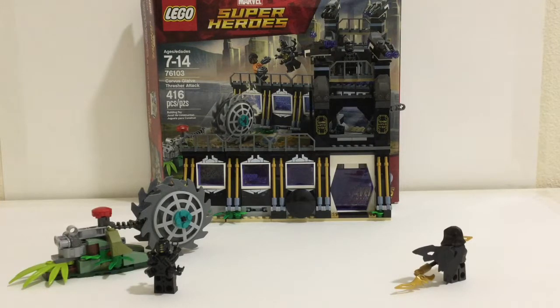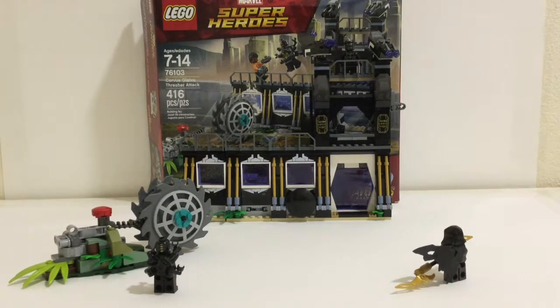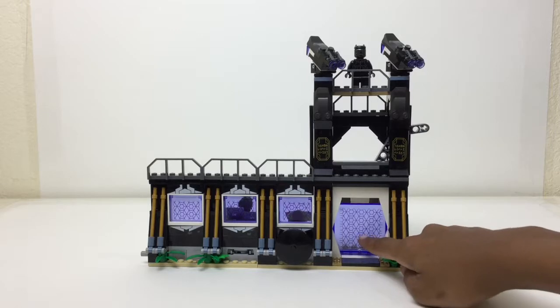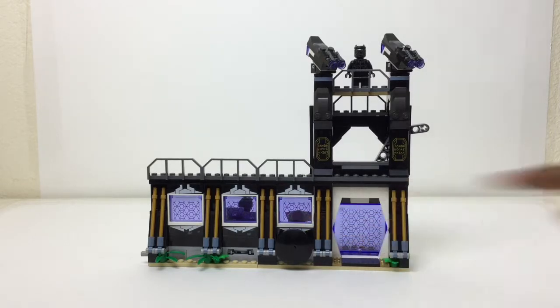So let's take a look at the Wall of Wakanda first. In my opinion it looks really good. I like the stickers that are used for all the transparent purple pieces, and I think it looks just like it does in the movie — not the Avengers Infinity War movie, this has no spoilers for that. I'm talking about the Black Panther movie which came out before that.